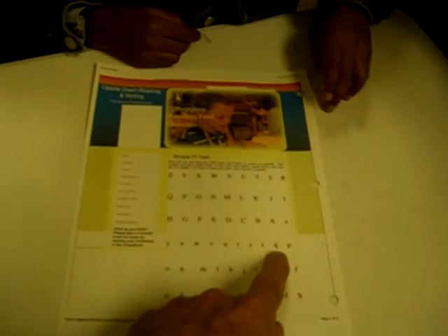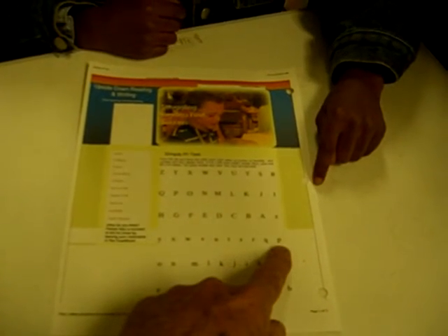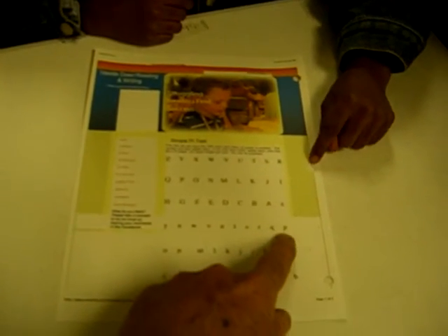What's this one? Go ahead, keep going. P. You sure that's P? Q. Q, right. Q, P.